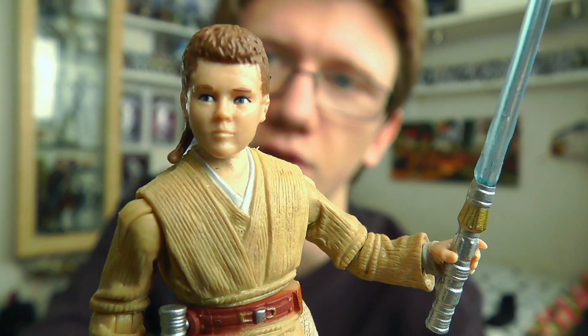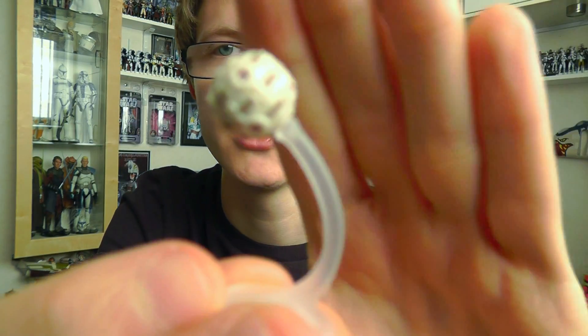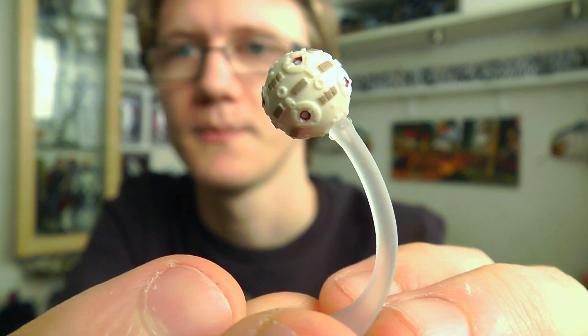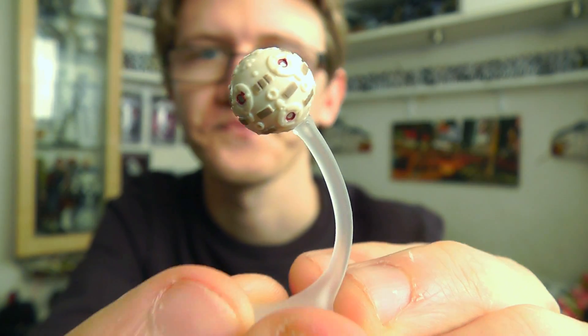Now the other accessory that is included with this figure, and in my opinion the most interesting, is this — a Jedi training remote, very similar to the one that Luke Skywalker uses on the Millennium Falcon in Episode 4. Very nice to include. As you can see it is attached to a translucent base so that it can stand up, although the training remote itself can be removed. There's some nice detail on that.